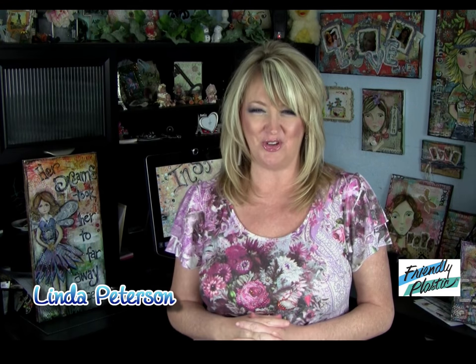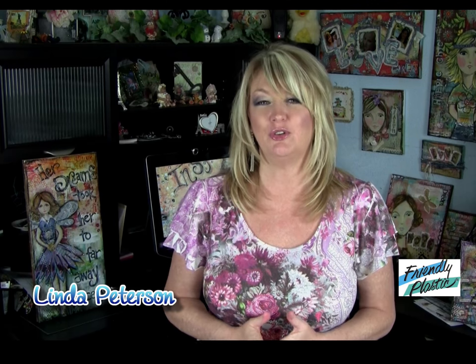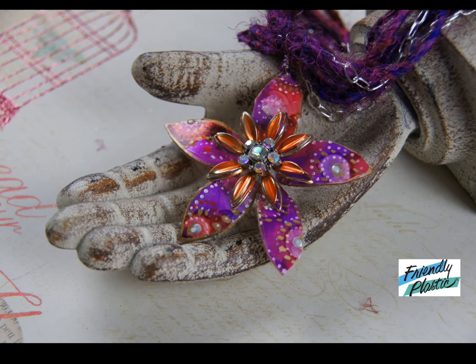Hi, everyone. I'm Linda Peterson. Thanks for joining me today on this episode of Friendly Plastic TV. I'm excited to bring this episode to you because I'm going to show you a technique using alcohol inks and altering the color of your friendly plastic. We're going to be creating a beautiful springtime floral pendant.